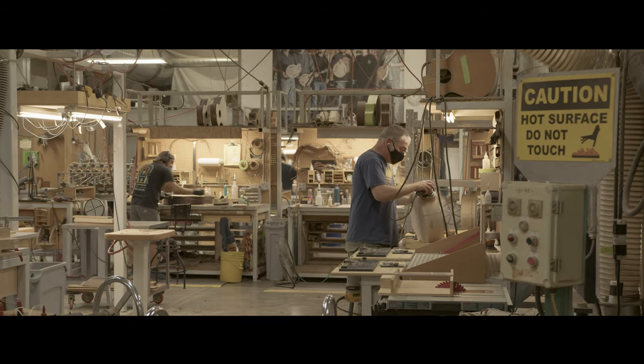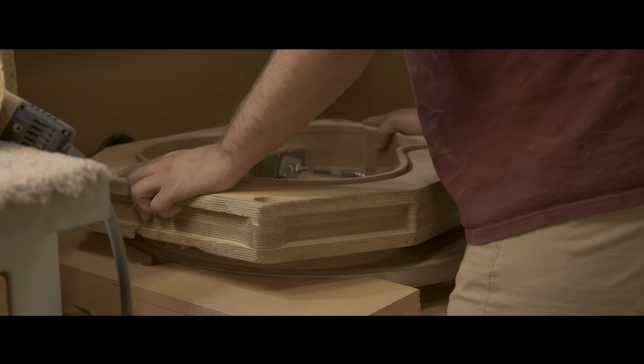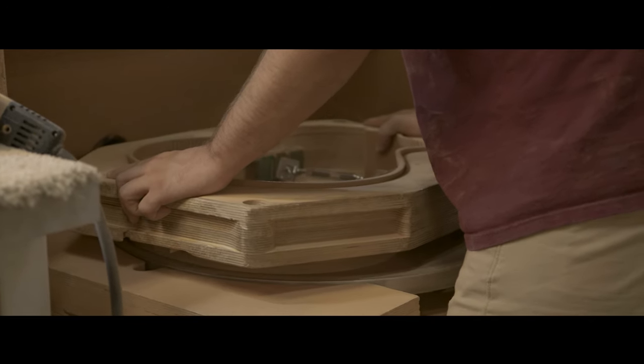Hi, I'm Angela Christensen. I design all the products here at Breedlove Guitars, and we are so excited to announce the launch of our Organic Pro Collection. We're taking professional aspects from our custom shop here in Bend and making them more accessible at affordable price points.